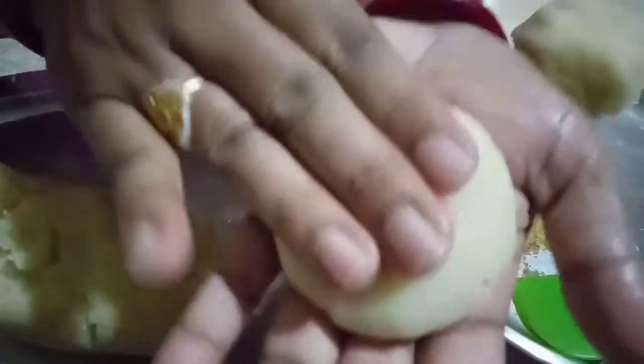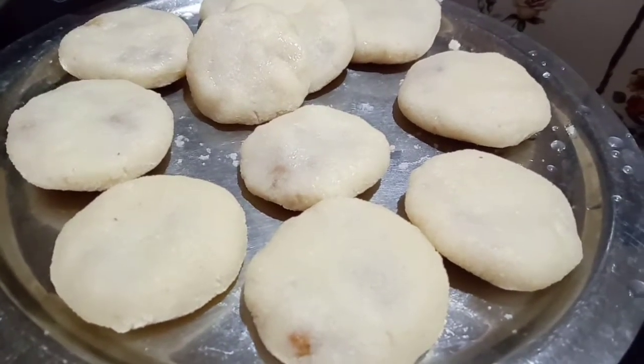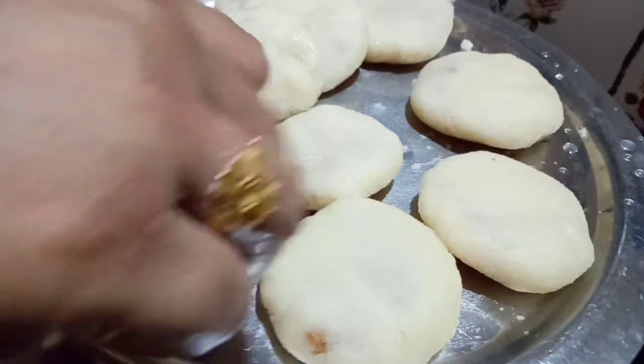We are going to stir all the vegetables. We need fresh vegetables. We need to stir the vegetables.